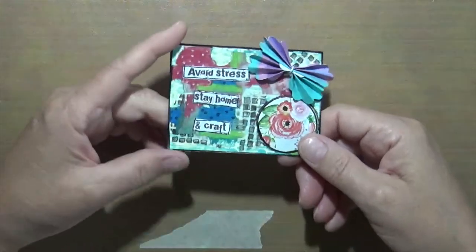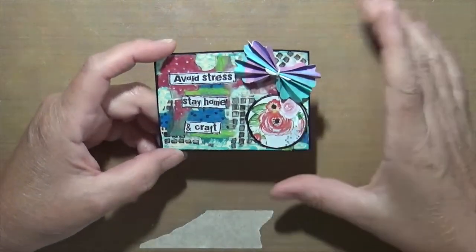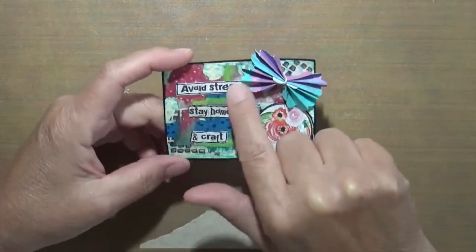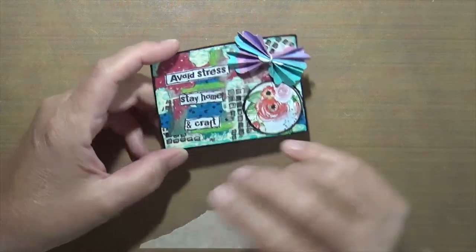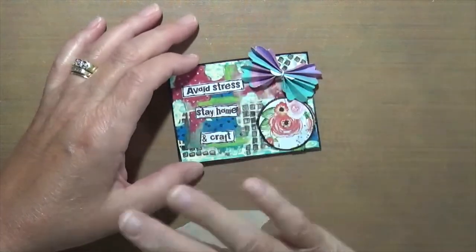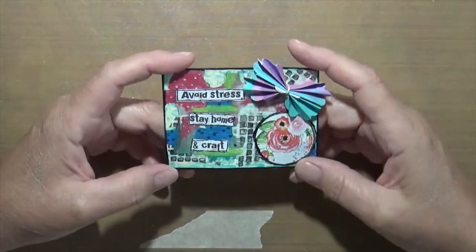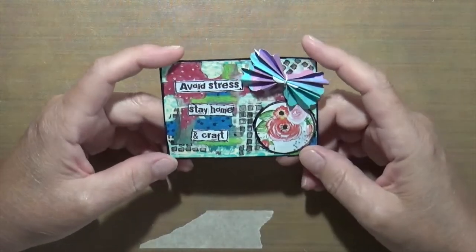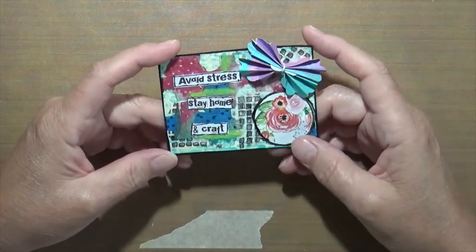This one is homemade paper — I have a video on my YouTube channel for it. I used a bunch of papers from Jerry's Artarama, including a cottony paper that kind of disappears when you put it down but gives a little texture. I added some stamps and other things, and it says 'Avoid stress, stay home and craft,' which I totally agree with.